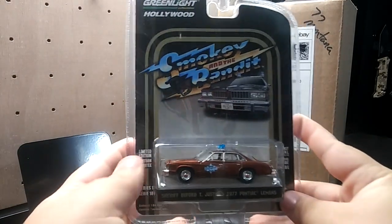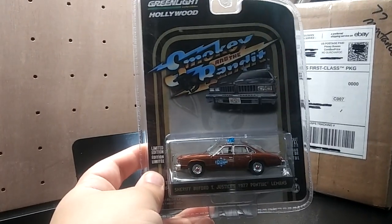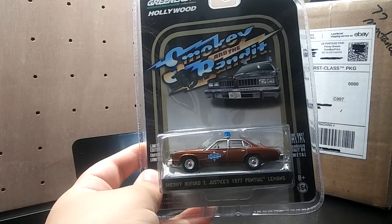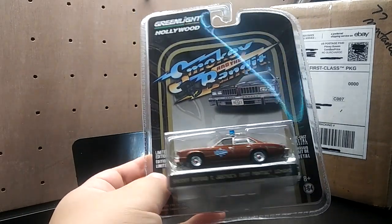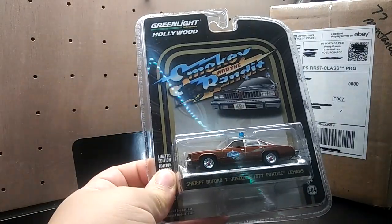Here it is, the Smokey and the Bandit Sheriff Buford T. Justice 1977 Pontiac LeMans. This one is a replacement — the one I had before, the light bar broke, so I got a new one.